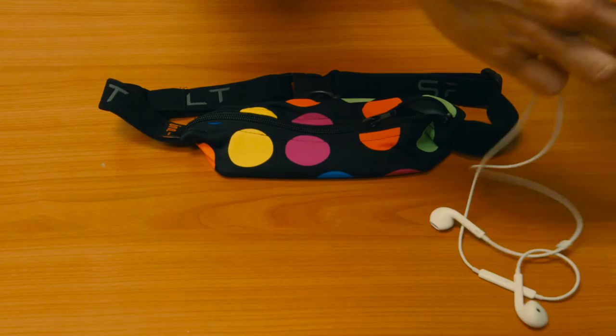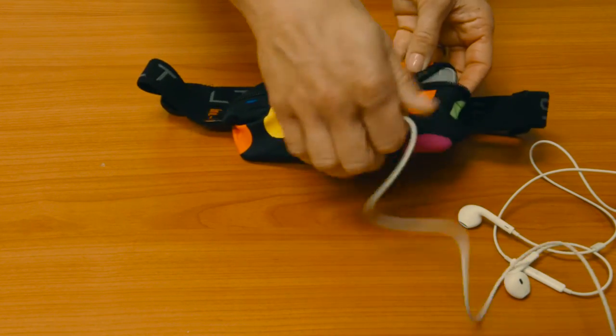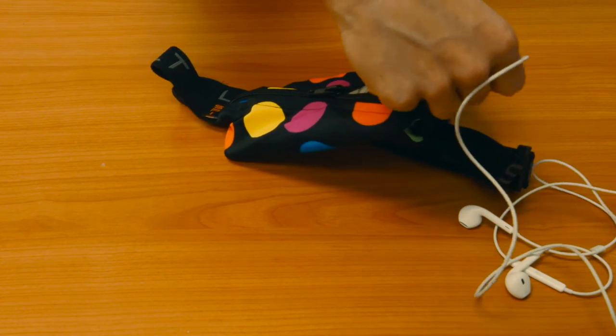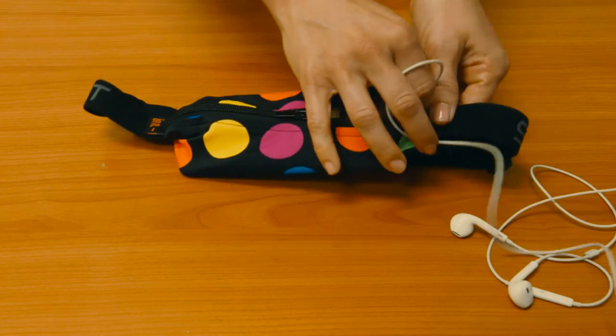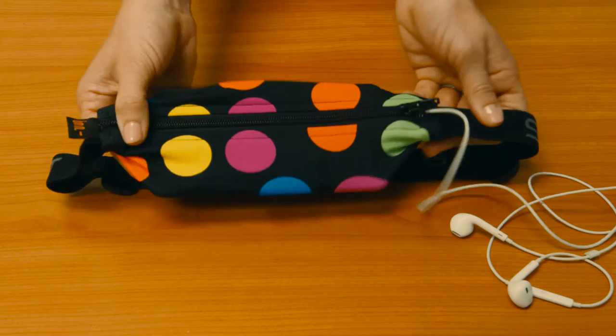If you want to hold headphones, which most of us do when we run, you'll want to put your phone in first, and then stick them into the jack, and then zip it up and just let the cord hang out through the end of the zipper.